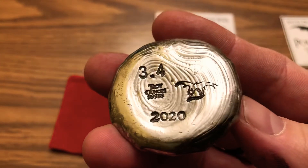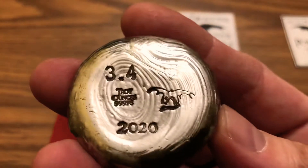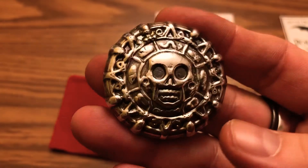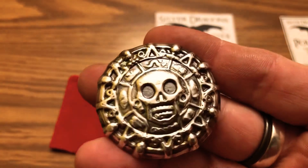The first one I had dibs on was 3.5 ounces, but somebody beat me to it, so I said I'll take the last one and I was able to get it. I couldn't wait for this to get in the mail, and I just picked it up today.